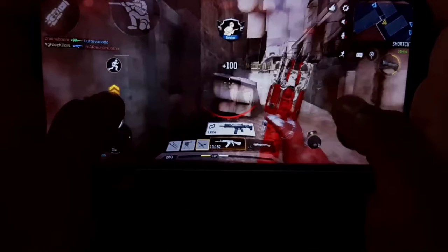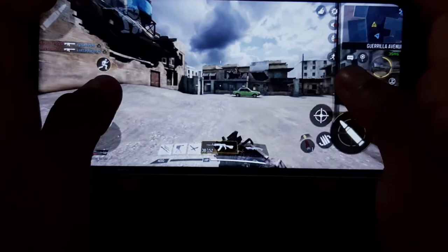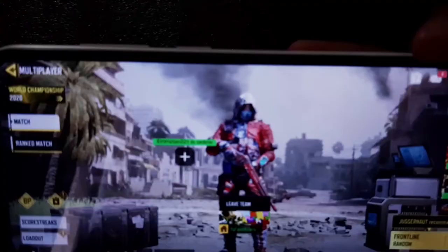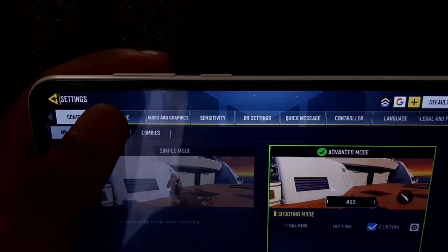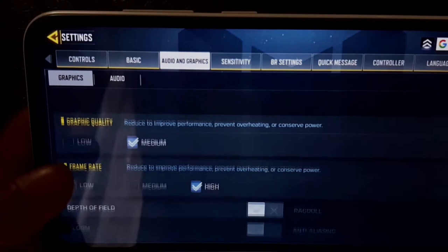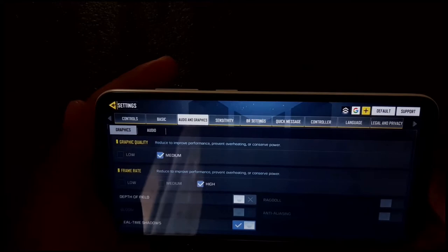One thing to notice right now is that the game is lagging quite a bit. The in-game graphics are set to low by default. You can set it to medium, but the frame rate will drop quite a bit at medium settings on this phone. That is another drawback in terms of performance and gameplay.